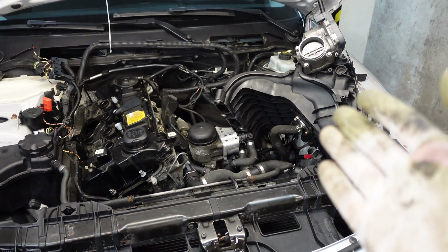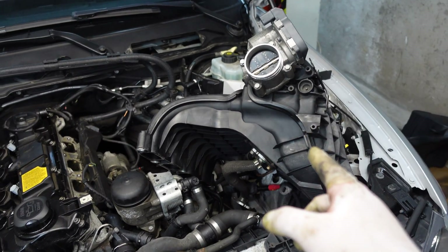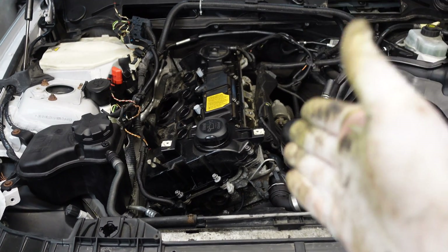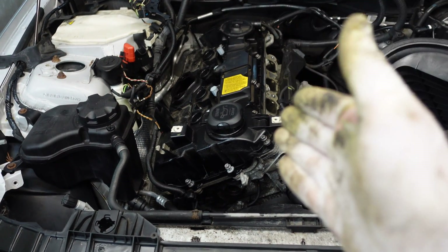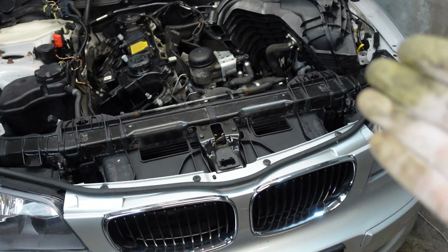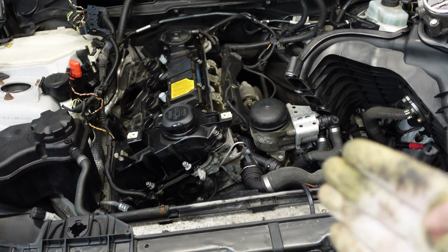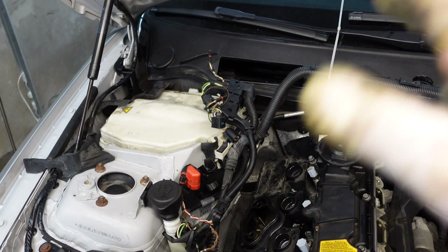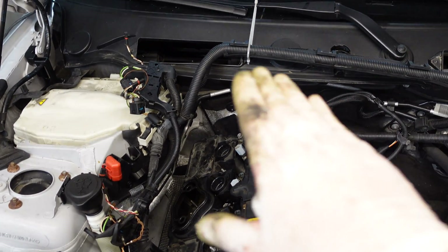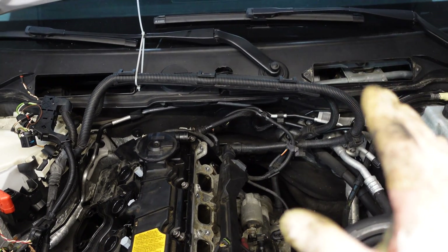Hi, it's BeamerZen and in this video I'm going to show you how to remove the intake manifold on the BMW N43 engine. This is the N43 B20 version with 122 HP and it is inside this BMW 1 series, the E81 chassis, but the procedure should be the same for all BMWs with this kind of engine. There are also some minor differences on how to remove the strut braces and the cabin filter housing, but in this video you should get the basic idea on how to do it on your car.